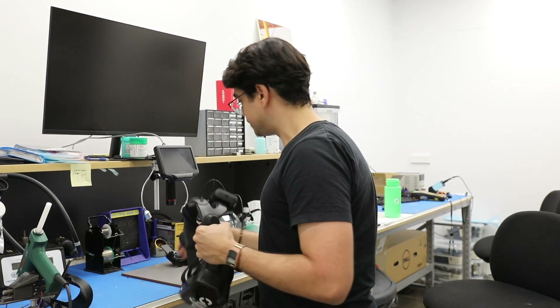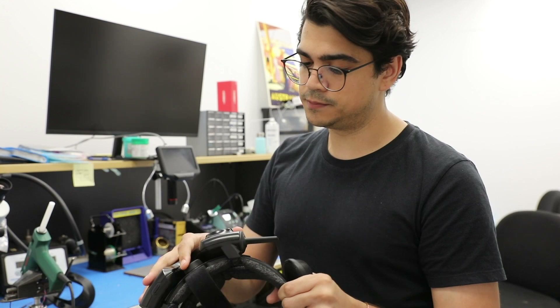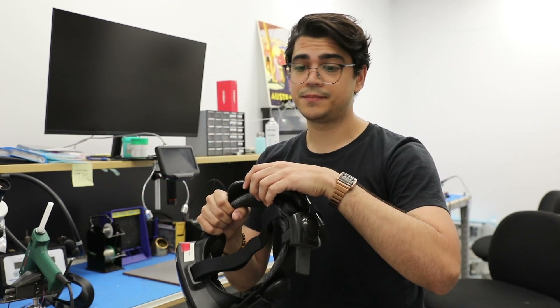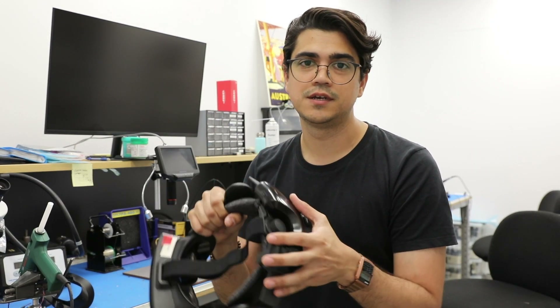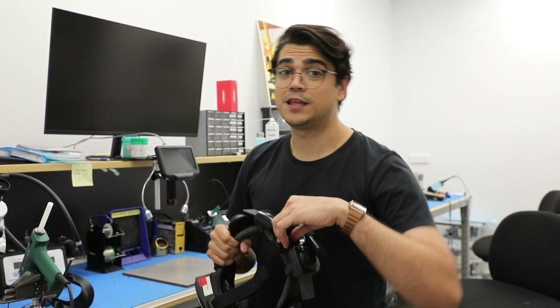What we're going to do is test the heck out of this thing. We're going to do all sorts of runs just to make sure it's comfortable, it does not affect your index head strap — we do not want to damage that — and to make sure it holds everything in place and never comes off or breaks easily. But this is it for the plastics update. Thank you for watching. I'll see you guys in the next one. Bye.